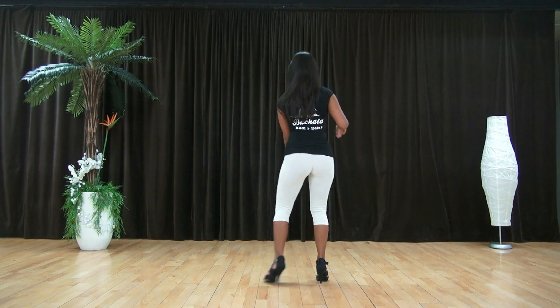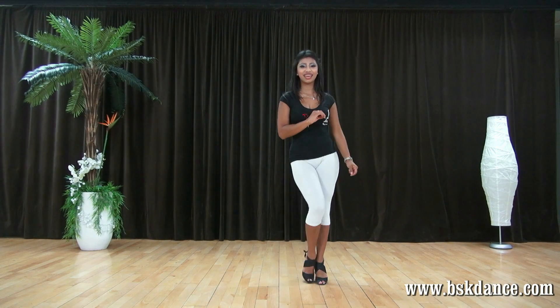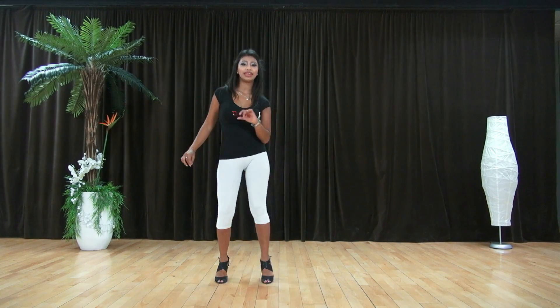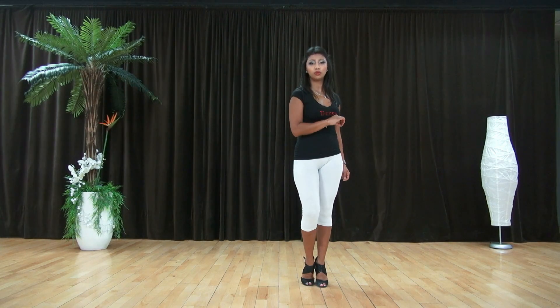Básico. 1, 2, 3, 4, 5, 6, 7, 8. Básico, 1, 2, 3, 4, 5, 6, 7, 8. Básico.